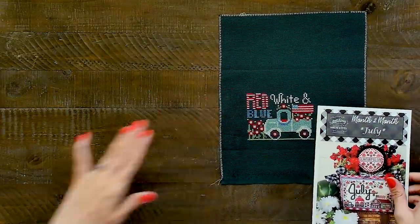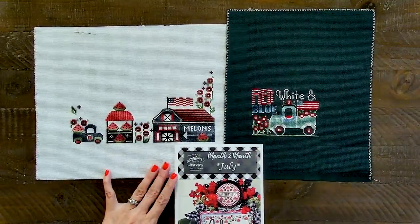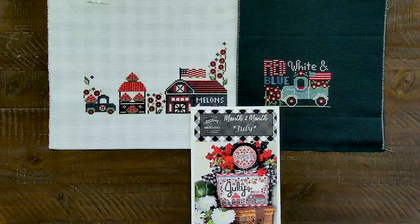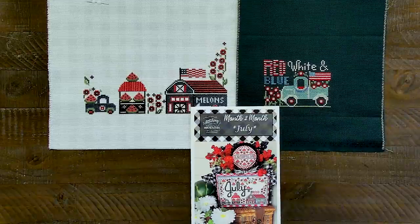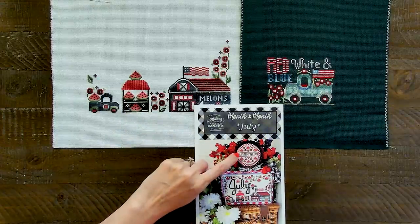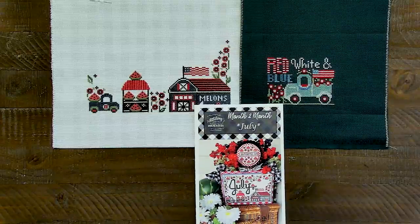Then I started Month to Month July. I'm hoping to finish it this week — I'm actually going to be stitching it on the plane. I'm hoping to finish the July section and the border at the top, which is all I have left to do. I'm stitching on 14 count pale gray gingham Aida, called for classic color works. When this one is done, I will have the entire Month to Month series done and I'll frame it. I'll do a trunk show of all 12 framed — some professionally framed, and some from Home Goods. I'll do the trunk show once I get everything back from the framer.